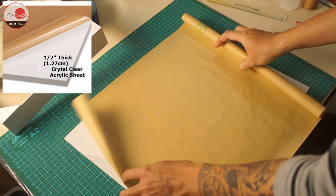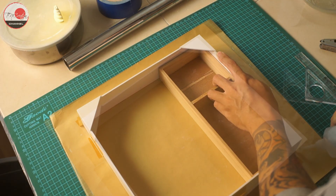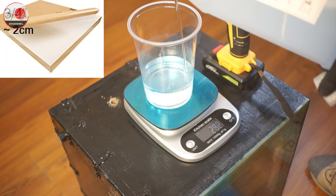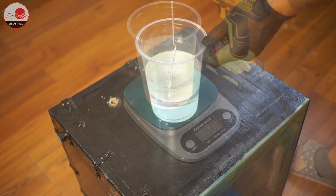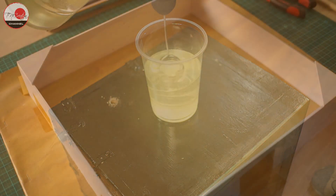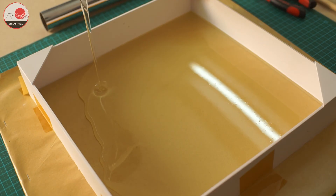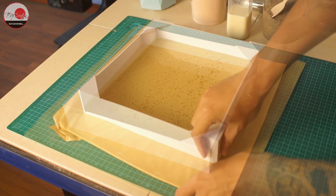I bought a half-inch thick crystal clear acrylic sheet and used it in my first attempt, but what I learned is that you need at least three-quarters of an inch thick acrylic. Even though the half-inch feels very strong when you try to bend it by hand, when you vacuum it, it is not strong enough. So here I am making a new sheet using epoxy resin, which I always have in my workshop. This sheet doesn't need to be thick, as I am going to pour another layer on top of it.